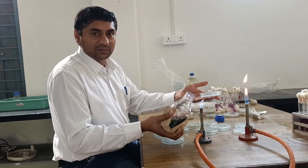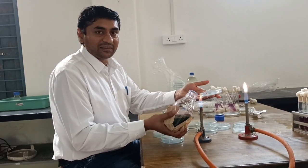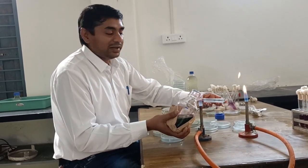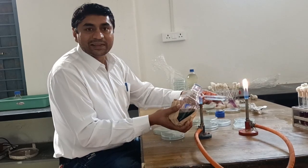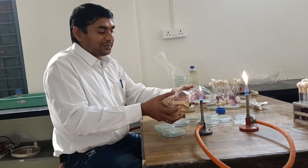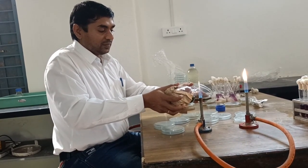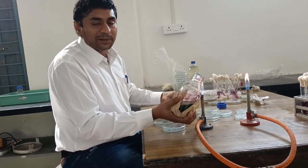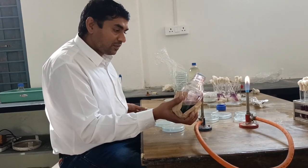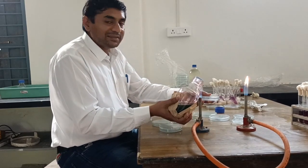Hold the petri plate in your left hand, then provide the base to the petri plate using three fingers. Use the index finger as a joint and thumb as an opener. Open your petri plate using your thumb, in front of flame only. The flame will prevent contamination and you should not remove the bottle away from the flame.